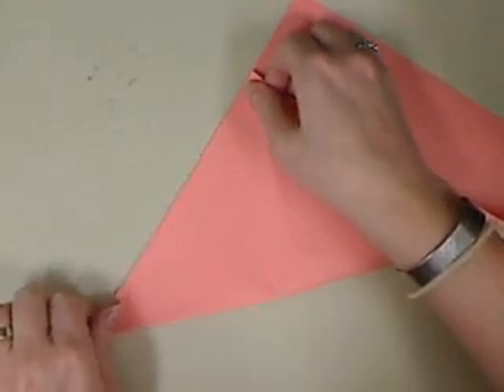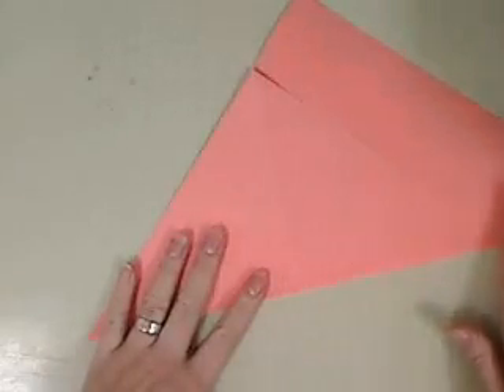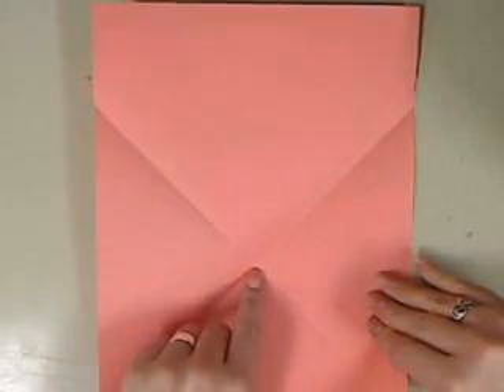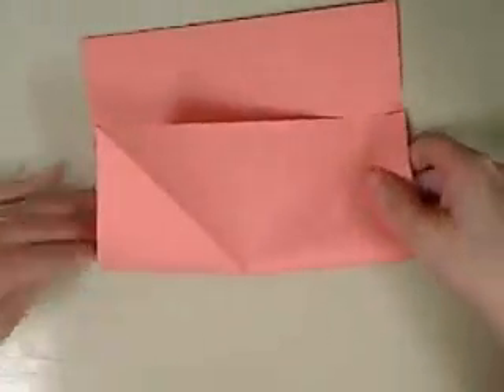Make sure you line it up. If you don't, you can always fix it. We're still not going to remove that piece — that piece is going to stay. Open it up. Using this as your middle point and these as your end points, we're going to fold the paper in half.